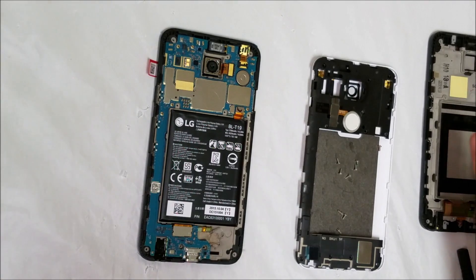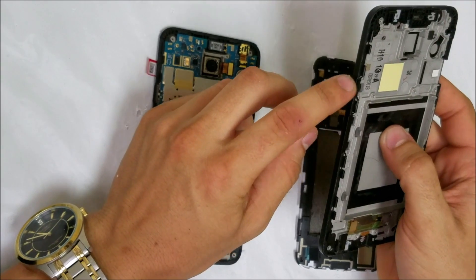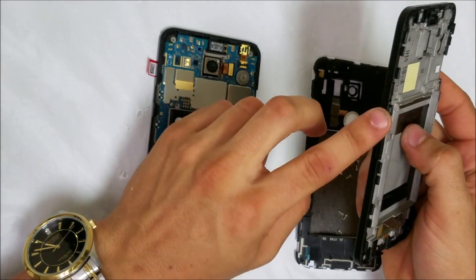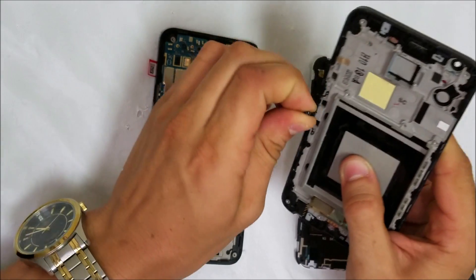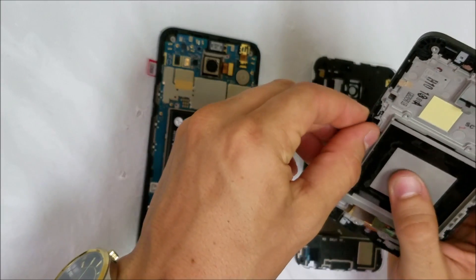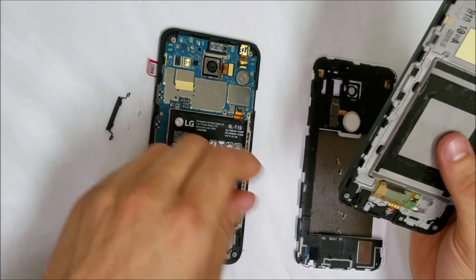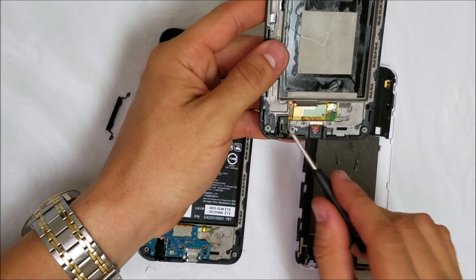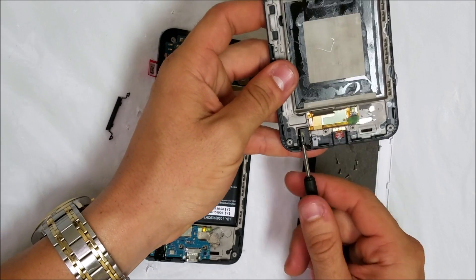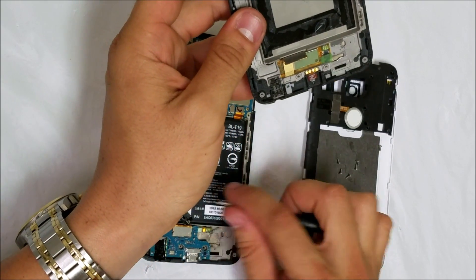One more thing we're going to have to transfer over from the old frame to the new frame are the little buttons for the power button and the volume button. Let's go ahead and remove them from the old frame. We're also going to have to replace the headphone jack, which is down here.